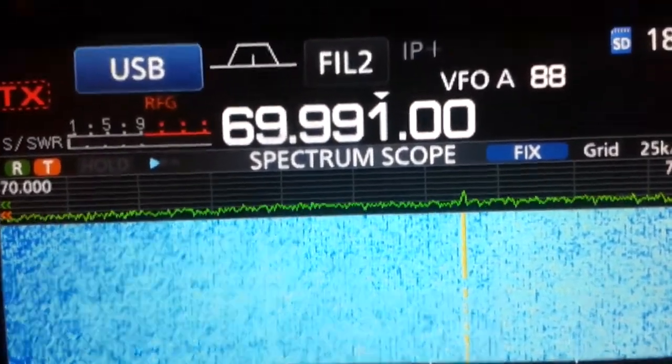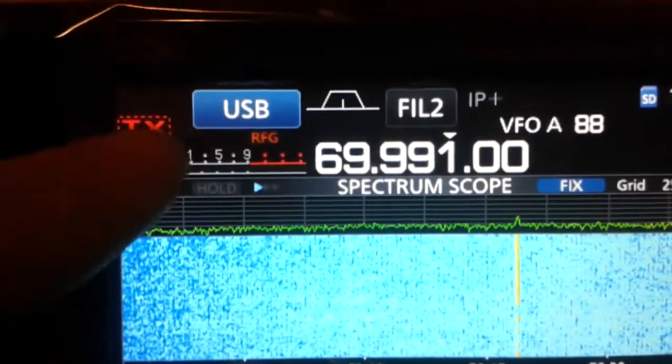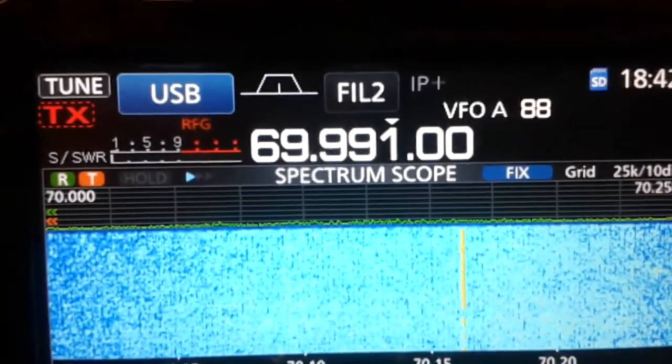If you use the tuner, you can see that right now there is an overflow indication almost constant. But if you engage the tuner — which will appear here — it acts as a preselector.